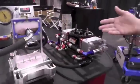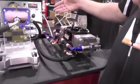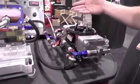What we've eliminated here is the needle seat, the float, and also making the carburetor numb to G-forces.